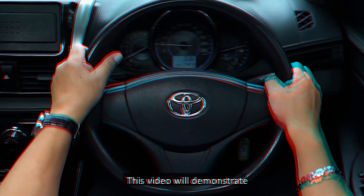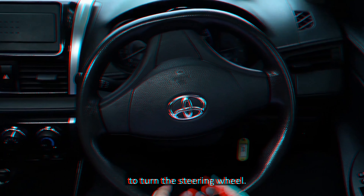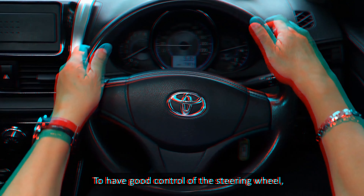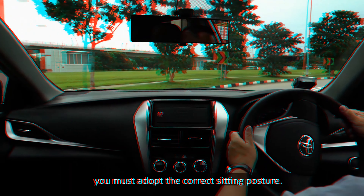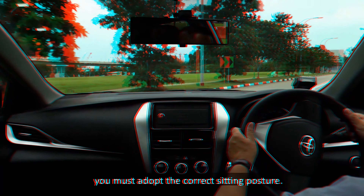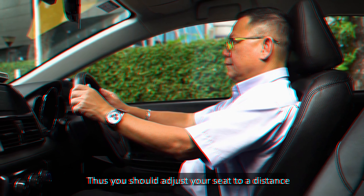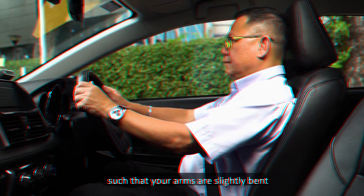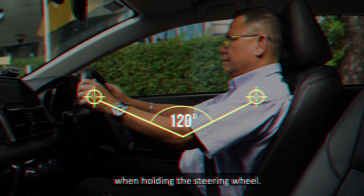Stopping the car: to stop the car, release the accelerator gradually. Next, shift the right foot to gradually apply the foot brake till the car stops. When the car has stopped, keep the foot brake depressed. Apply the hand brake and shift the gear to the P position. You can now bring your foot away from the foot brake.